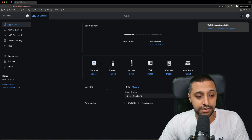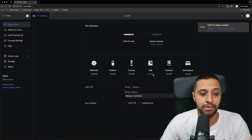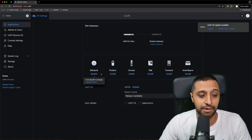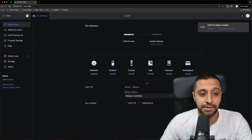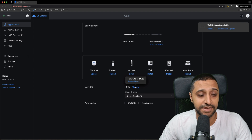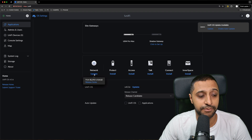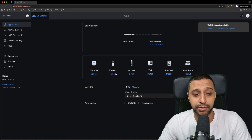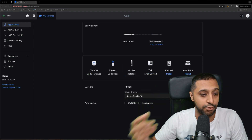Next, I choose the applications I'm going to run on this system: Protect, Access, Network, and potentially Talk as well once I get my hands on some phones. I want to make sure all four are installed and updated. I start with the console, click update, and then go through one by one — UniFi Network is going to version 8.4.62 — then install Protect, Access, and Talk while those update in the background.